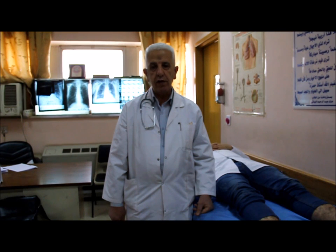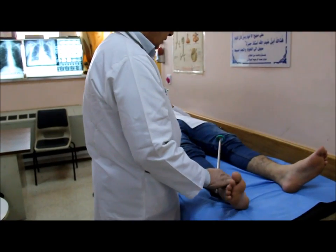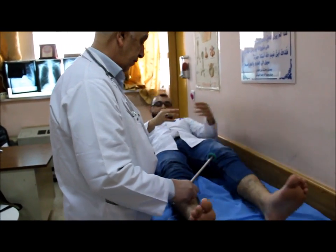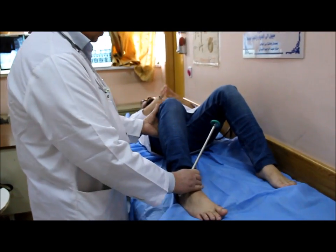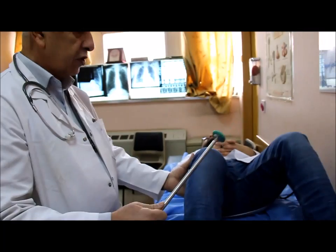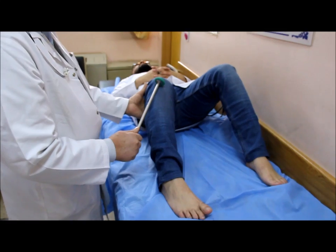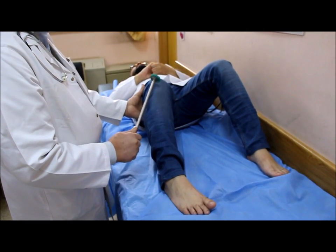We examine the knee jerk. This is the way to examine the knee jerk. We put our finger on the tendon, hold the hammer in this way, and we hit the tendon in this way. This is how to examine the knee jerk.